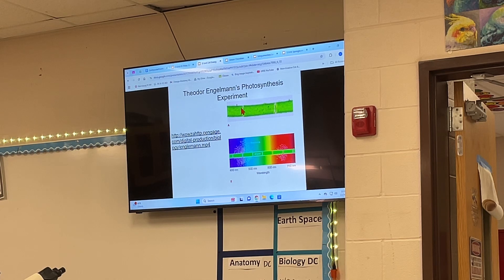This is what it looked like. Here's our algae, here's the spectrum of colors, and here's our little bacteria. He found that the bacteria clustered around the blues, the purples, and the reds. There were not many bacteria at all over the greens and the yellows — which is interesting because that's the color we see when we look at a plant.